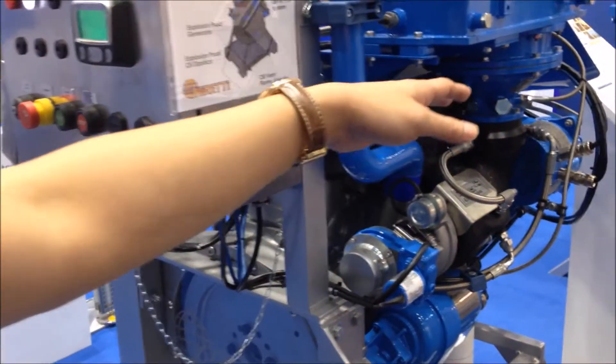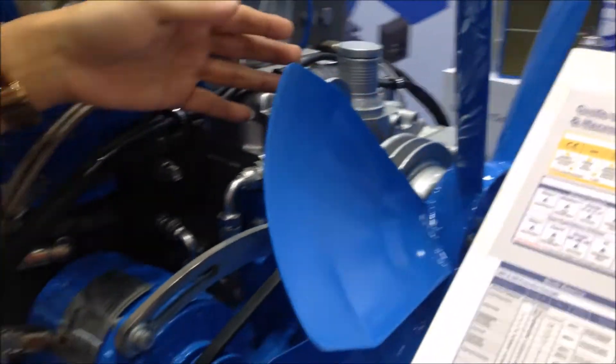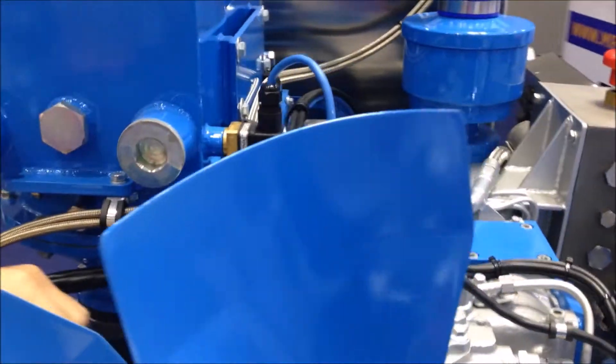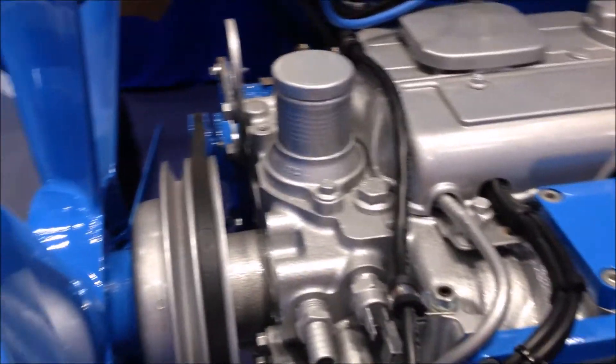And finally, you can see here on the radiator side, we have anti-static fan blades and anti-static fan belt to eliminate any potential static sparks.